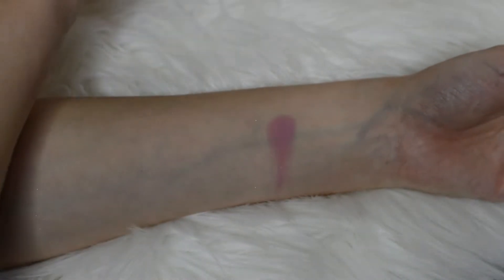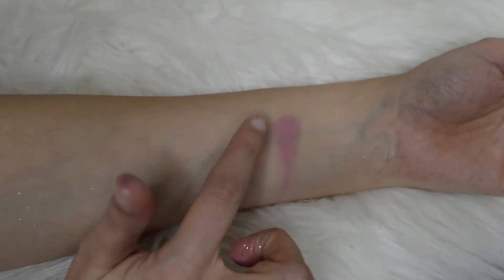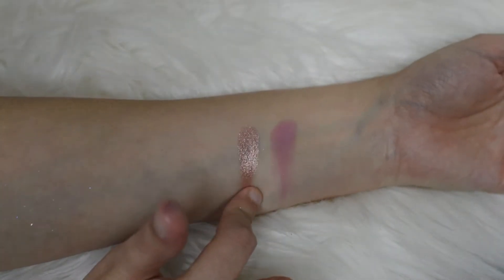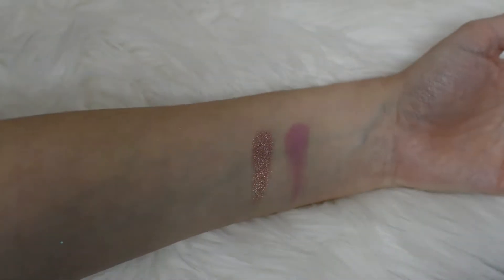Then the next one beside it is the pretty rose gold color, and this one is called Galaxy. This is definitely another favorite — it's like a duochrome metallic rose gold pink.